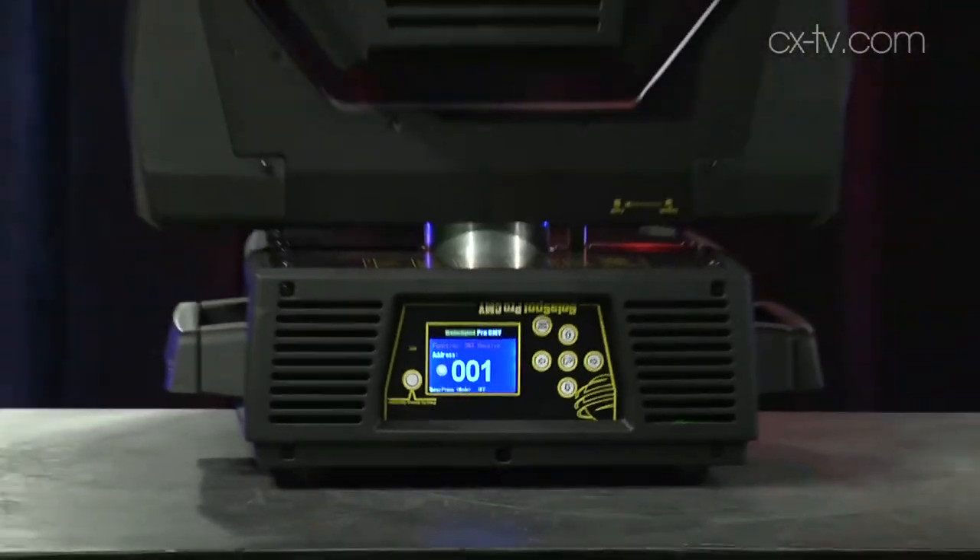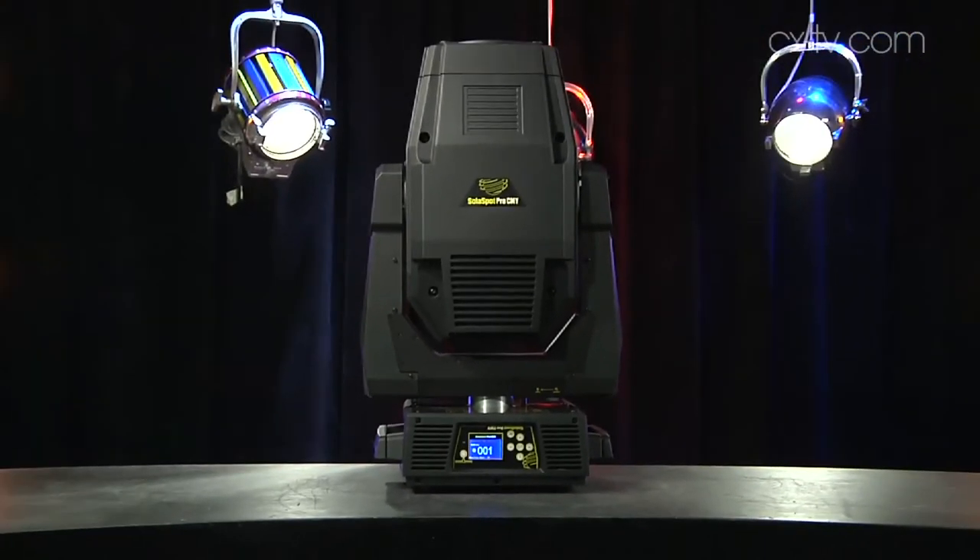Jason is standing closer than normal because there's a third head on the panel today — this is the SolarSpot Pro CMY from High-End Systems, the big brother to the original SolarSpot. It's an LED source, and surprisingly for a multicolored fixture, all the LEDs are white — color is done entirely with shutters and wheels.